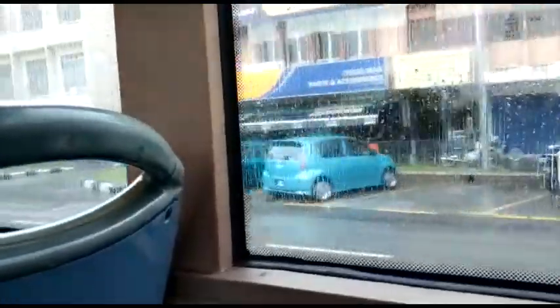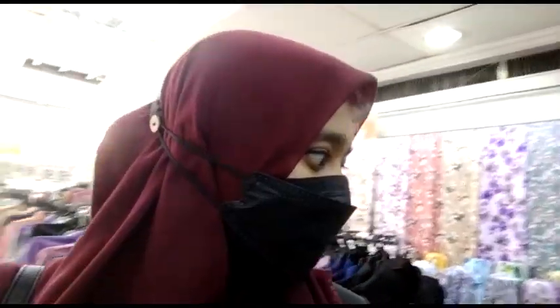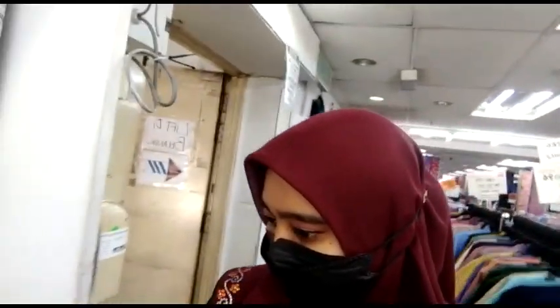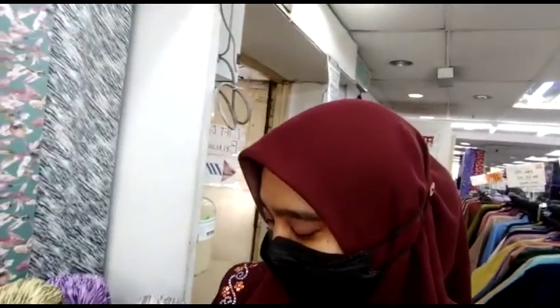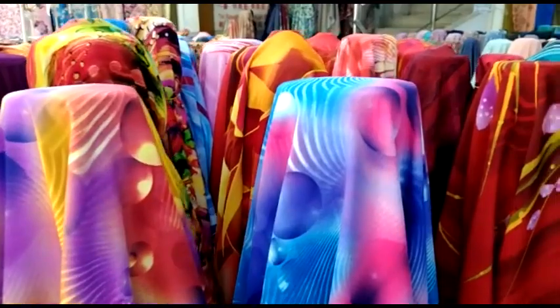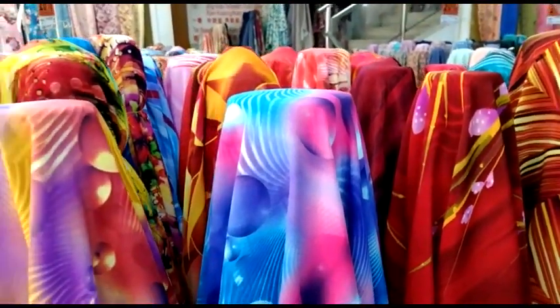I am going to go to a small shop. In the last video, I am going to go to a tailor and a small shop. I am going to wear a dress. I am going to go to a store and watch.